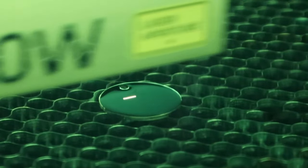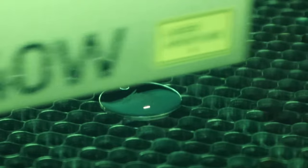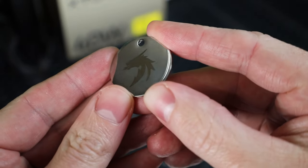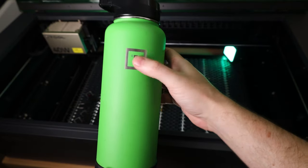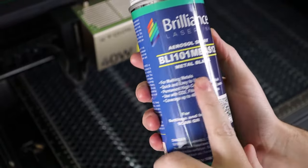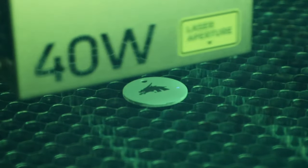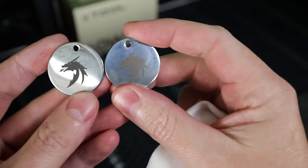You're not limited to flammable materials — you can mark directly on stainless steel with a diode laser setup, and it does a pretty good job. That's mostly its limit though, as it won't work on other metals unless the metal is coated, in which case you can remove the coating to reveal the metal underneath. You can also use a spray that adds a coating wherever the laser touches, leaving a much darker finish even on stainless steel — once done marking, you just wipe off the excess.